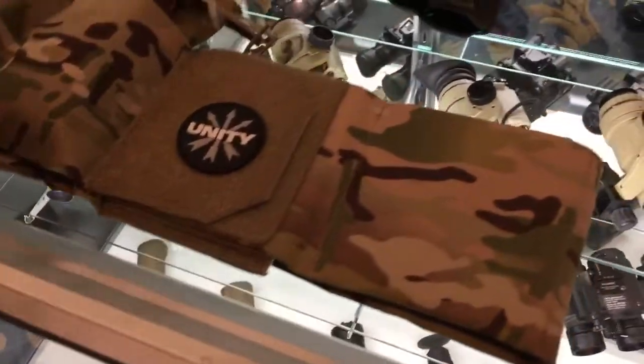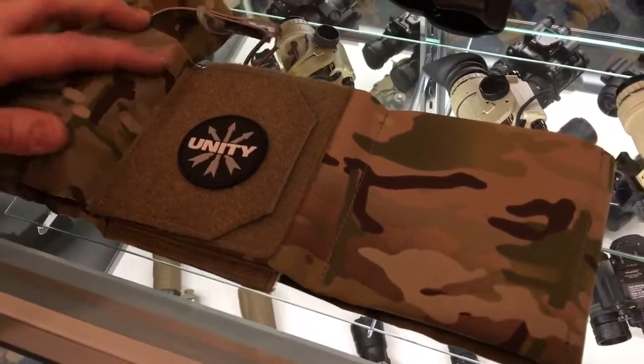Alright, you're watching DefenseReview.com. I'm back with Fred Zimmer of Unity Tactical and TNBC, and he's going to show us this new belt — the Unity Tactical Clutch Belt.